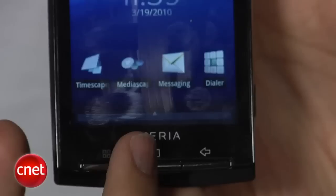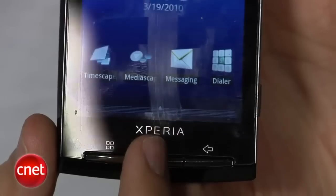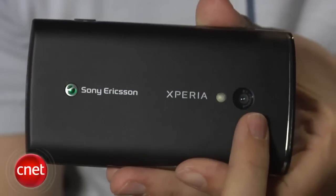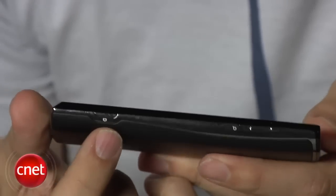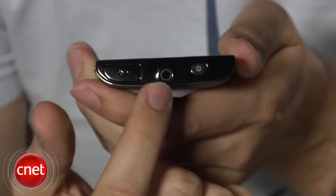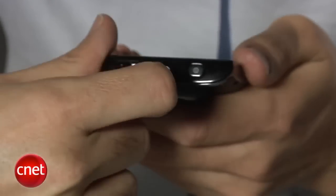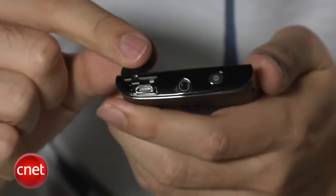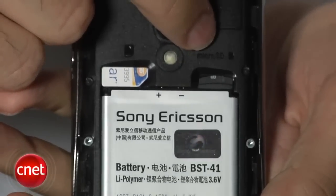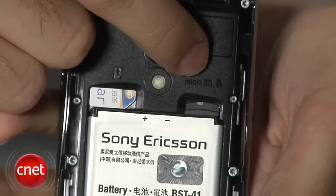There are three simple controls on the bottom: the Android menu button, a home button where you can set where it takes you, and the back key. On the rear side you'll see the camera lens. On the side there's a volume rocker and a camera shutter. Up on top you'll find the power button and a 3.5mm headset jack — Sony Ericsson is ditching proprietary connectors and going with a standard headset jack. There's also a micro USB port for syncing and charging, and a micro SD card slot behind the battery cover — again, no proprietary format.